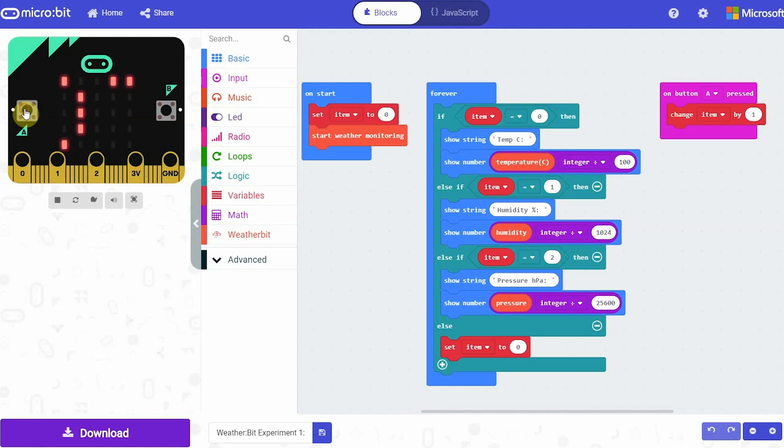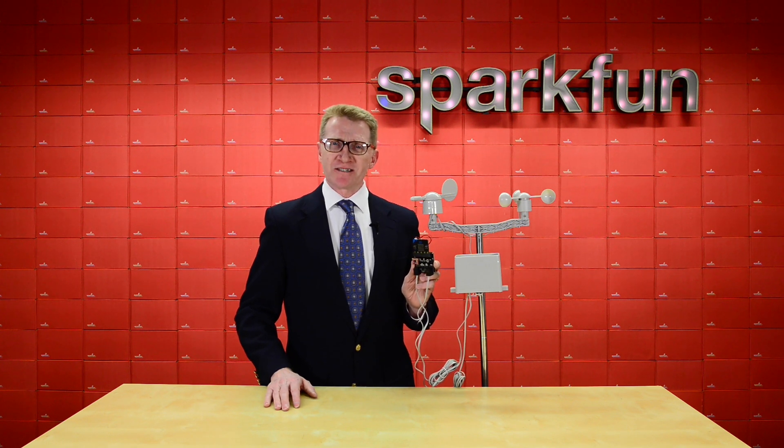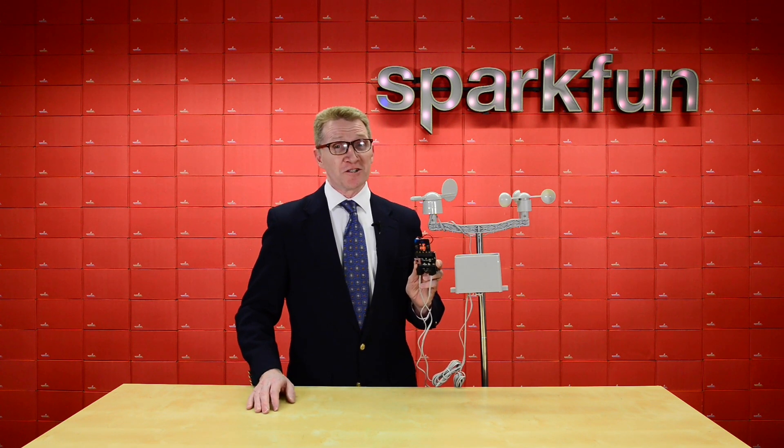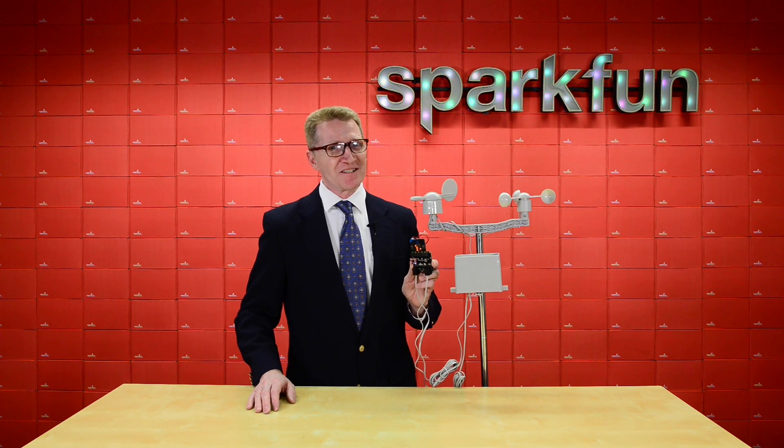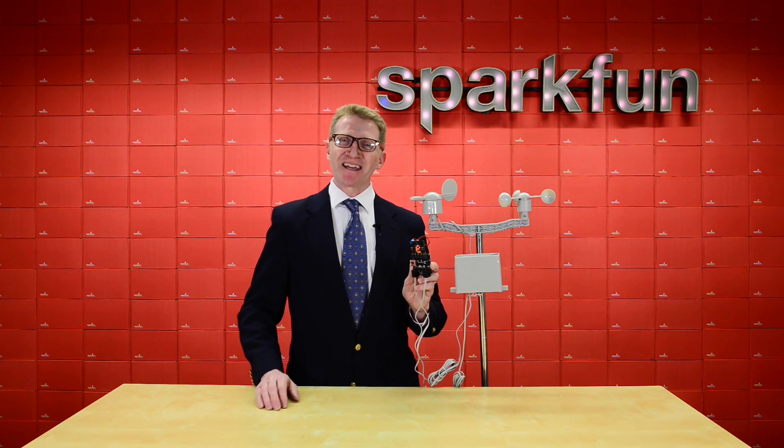Programming is extremely simple using our hookup guide and micro:bit's block editor. But if you need more than that, you can also write code for your micro:bit using Python or JavaScript. So if you want to be a meteorologist, or just look like one, or just have at your fingertips the same information as one, pick up the new SparkFun MicroClimate Kit version 3.0 over at SparkFun.com and happy hacking!